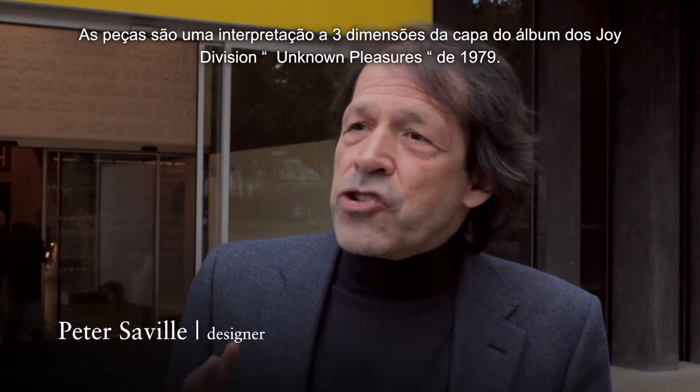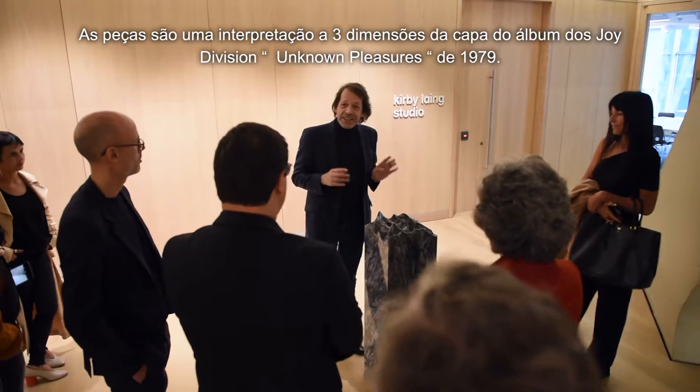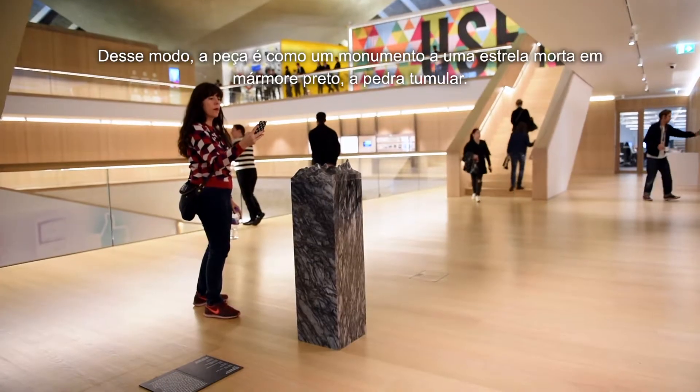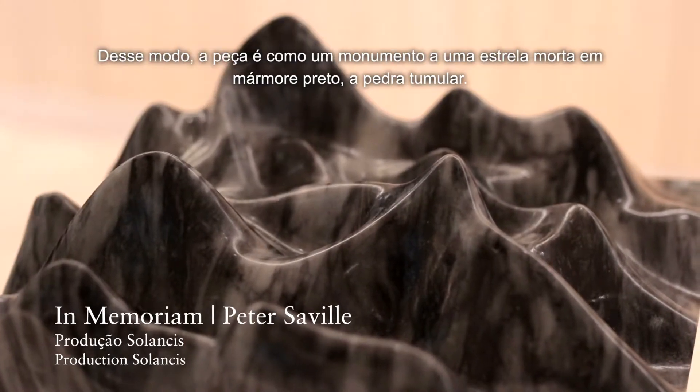The piece is a three-dimensional interpretation of the cover of Unknown Pleasures by Joy Division in 1979. The diagram of Unknown Pleasures is the signal from a pulsar, a dead star. So this is in a way like a monument to a dead star in black marble, a memorial stone.